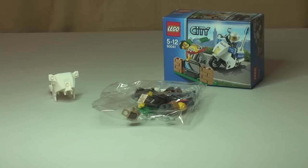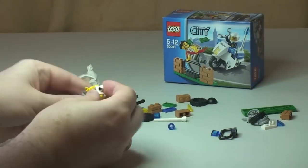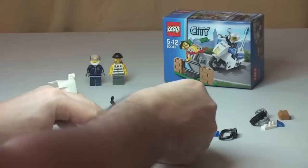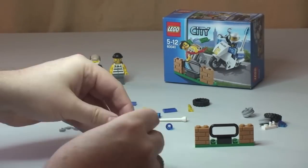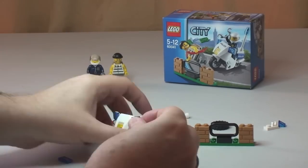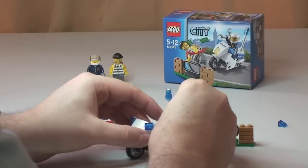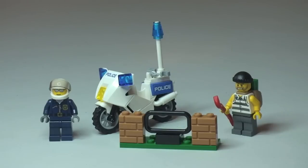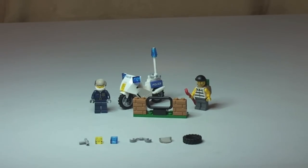Let's get this set built. Hopefully you enjoyed that build. There were a number of spare pieces that came with this set, which you can now see in front — six spare pieces in total, which is quite a lot for a small set with a small piece count.